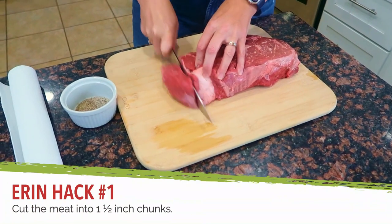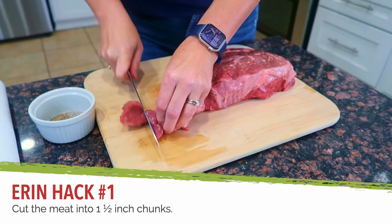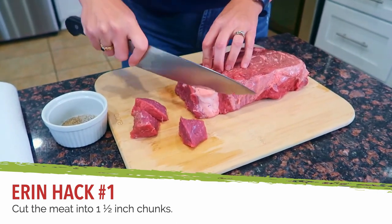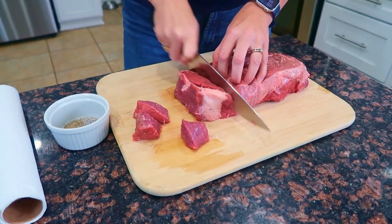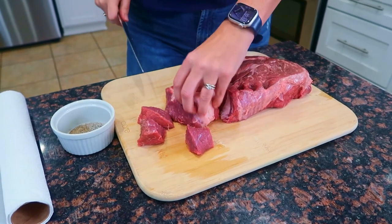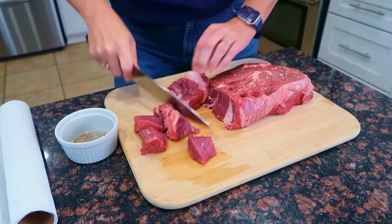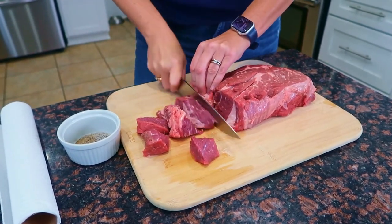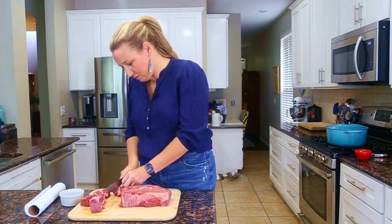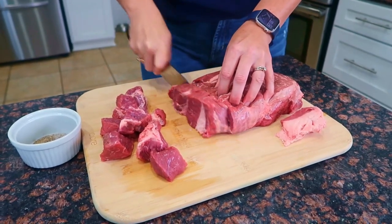We're looking for even pieces. If you need to trim a little bit, that's fine — the fat is going to add flavor. Make sure that you're holding your fingers down. There's a big fat pad there that I'll probably cut off. Align your knife with your knuckles, especially when you're cutting a chunkier, heavier beef like this. Of course, you want to use a good sharp knife. Once these are cut, I'm going to pat them dry, salt and pepper them before adding them to the skillet.